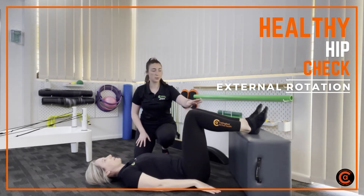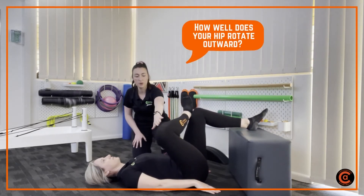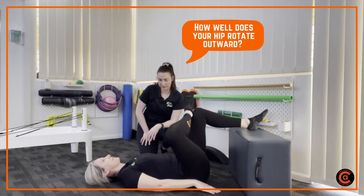From here we're going to ask Lauren to place her right foot over her left thigh and see if she can actively move her knee down to be in line — so we make one straight line from foot to knee. Now looking pretty good on that side. How's that feeling?